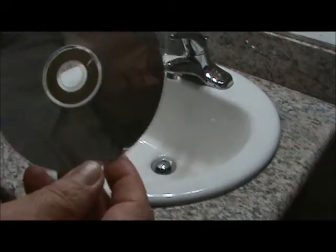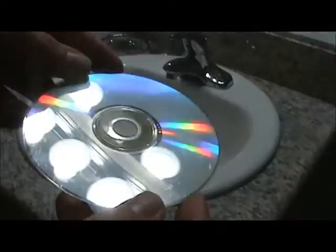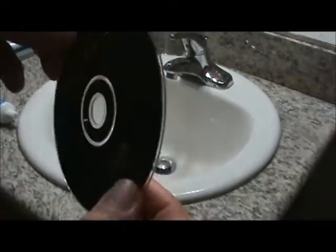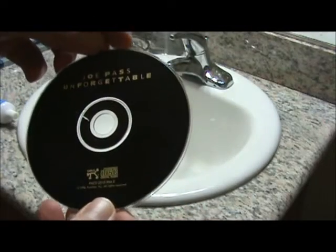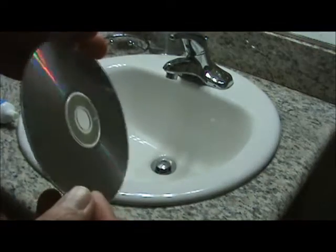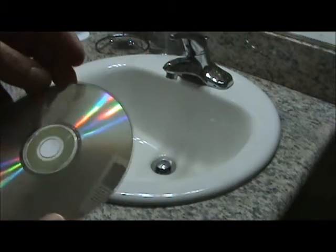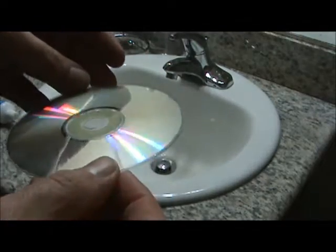We're going to try cleaning this CD here — pretty scratched up — with toothpaste. As you can see, it's a Joe Pass CD, so you're probably thinking, why bother? But it's the only CD in my collection that I didn't care about, and I let it get scratched up. So that's the reason.